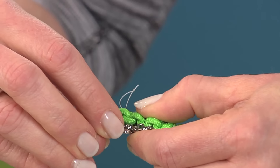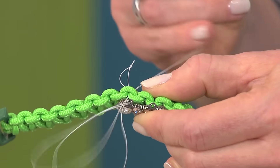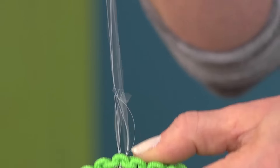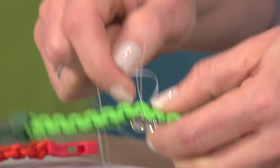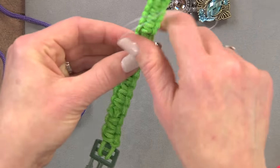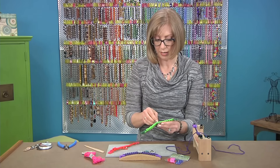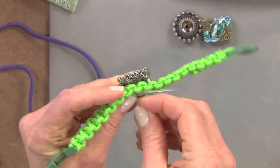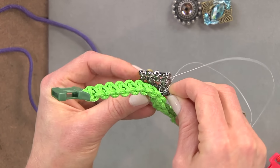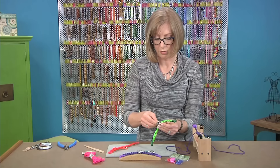You can use the cording itself to hide your stitches, so it really doesn't have to be perfect — you can hide it within the structure of your bracelet. Pull that tight, then pull it all the way down and start working back and forth to anchor the slider down. Come through, out the side, then through the slider and stitch it onto the top.